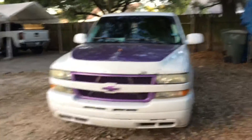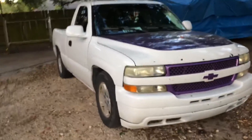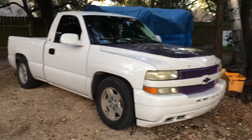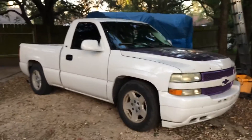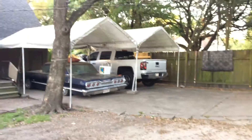They made these trucks back in '94 I think. They started making the different body style — the square body style Chevy trucks. And in the year 2000, they started making those trucks over there but in single cabs.